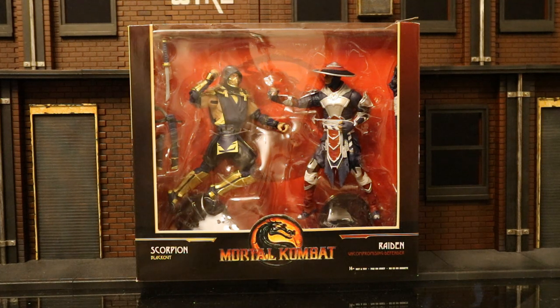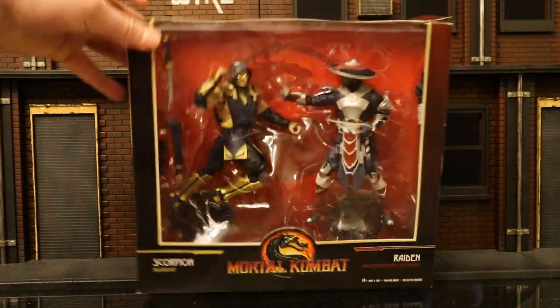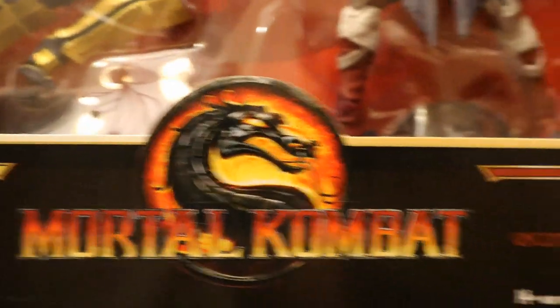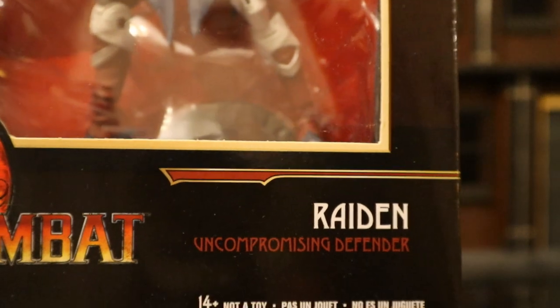I like Scorpion's dark repaint. I know it's not his signature yellow outfit, but I almost like it better. Let's check out the packaging here — pretty big open window box. It reads Scorpion Blackout, Mortal Kombat, Raiden Uncompromising Defender.